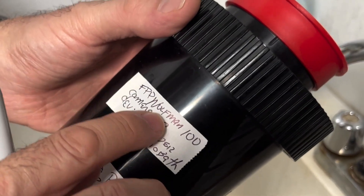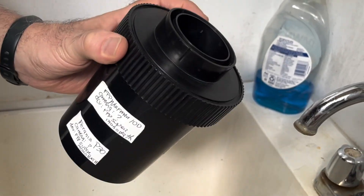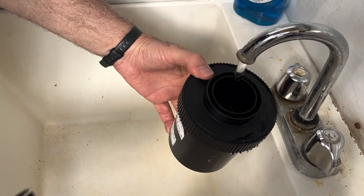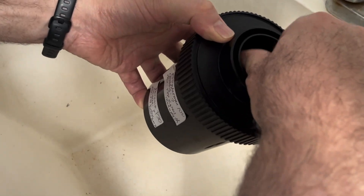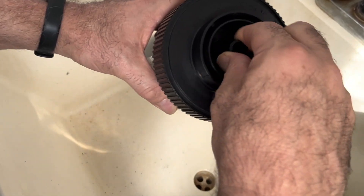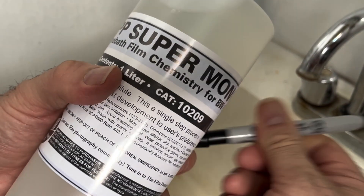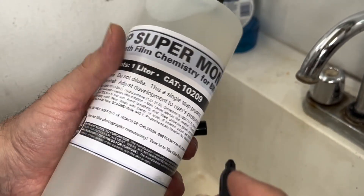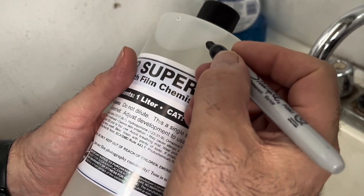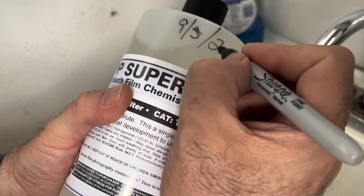Developer: FPP Super Monobath. The top roll is FPP Wolfman 100. The first thing we're going to do when you develop any black and white film is a rinse — I usually do a rinse three or four times, just to get all those dyes out before you put your developer in. With any photochemistry, on the container I usually mark how many rolls so I can keep track of it. I also put the date so I know when I opened it. Today is 9-5, 2025, and I'm going to be developing two rolls.